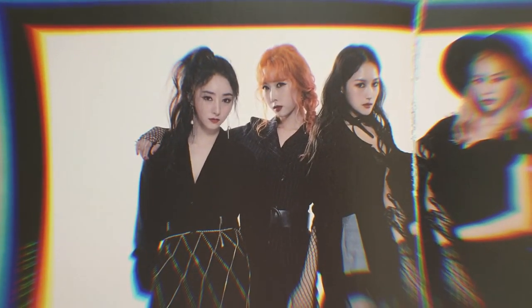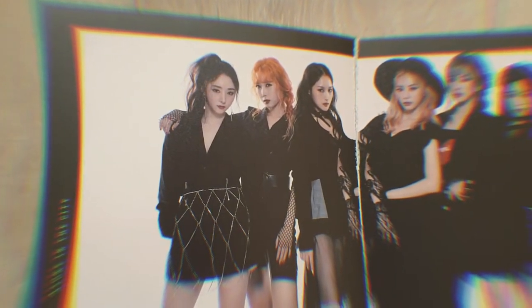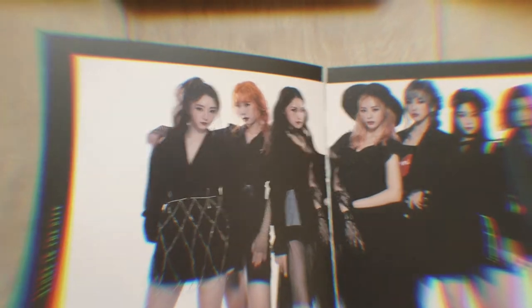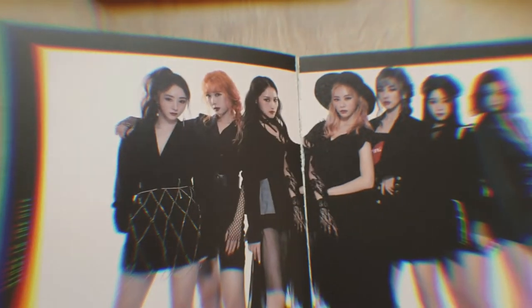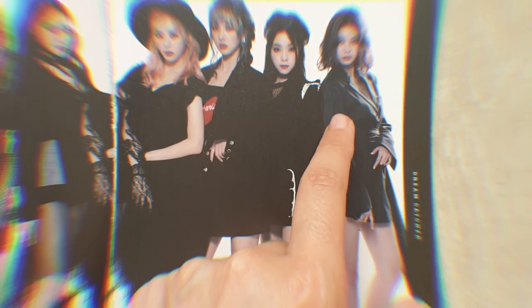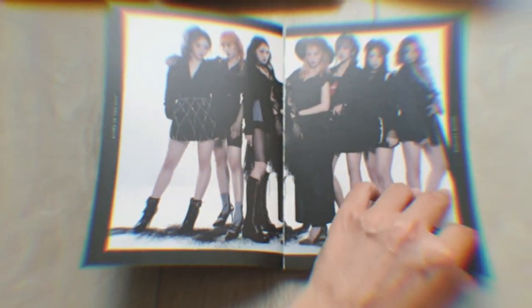I also have to say something about Handong — Handong and orange hair, oh my god. I really love her orange hair and not a lot of idols can actually pull off the orange hair like her. I liked it on G-Dragon, maybe also Mamamoo's Moonbyul on the Selfish album. And I really love Dami's purple hair too.